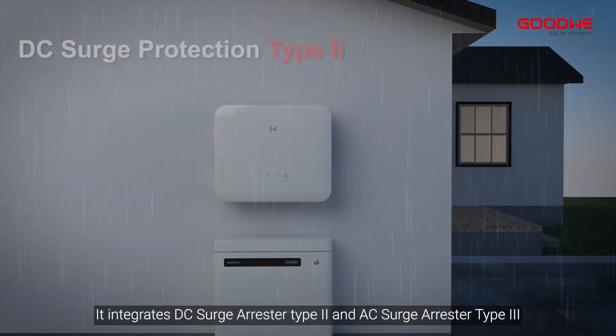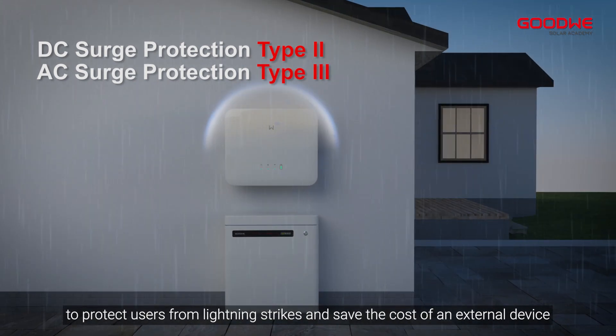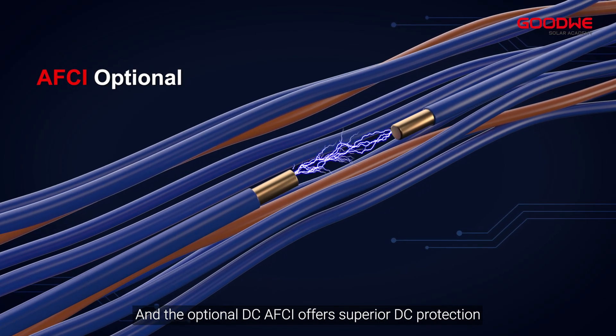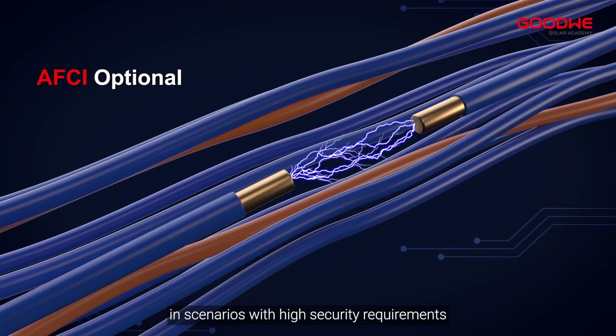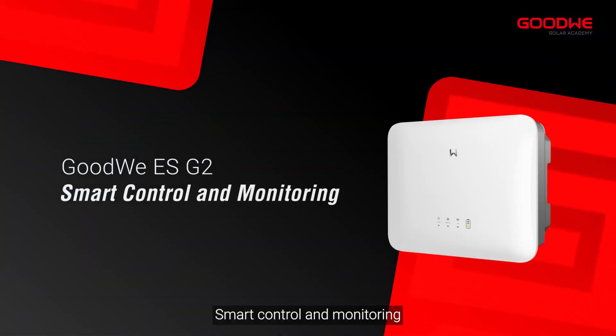In terms of safety, the ES G2 reaches GoodWe's highest safety standards. It integrates a DC surge arrestor Type 2 and an AC surge arrestor Type 3 to protect users from lightning strikes and save the cost of an external device. The optional DC AFCI offers superior DC protection in scenarios with high security requirements.